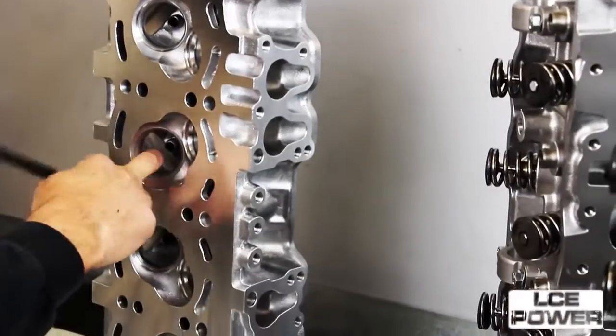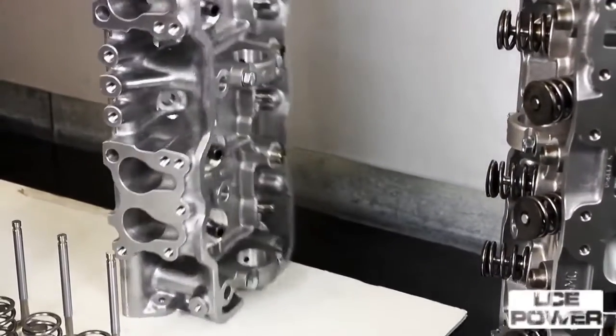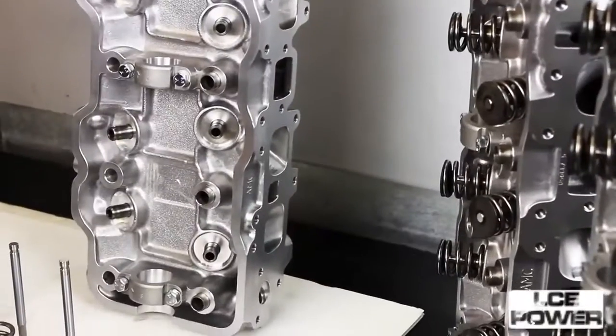The intake ports we leave with a slight roughness for better fuel economy and acceleration. The heads are all deburred and chamfered — very nice. They are also line honed; the cam bores are all line honed.